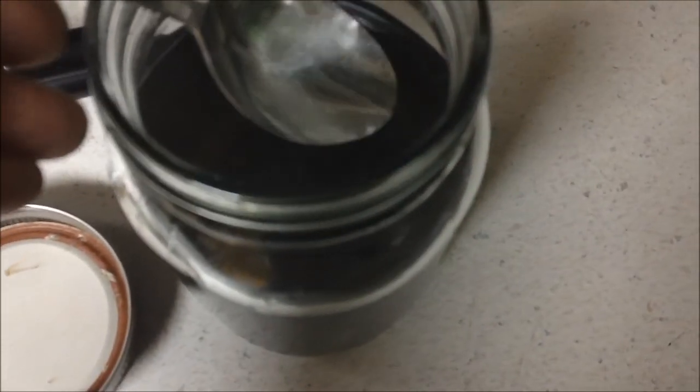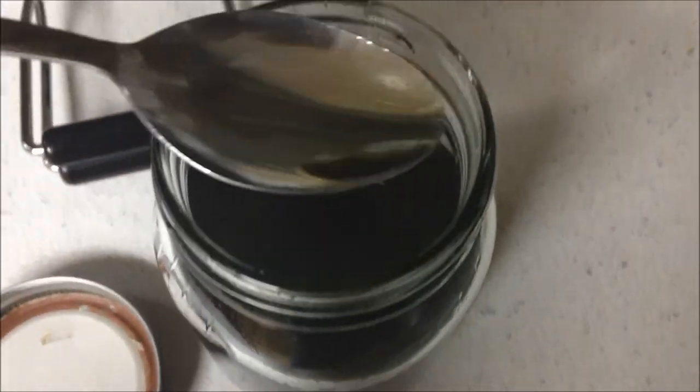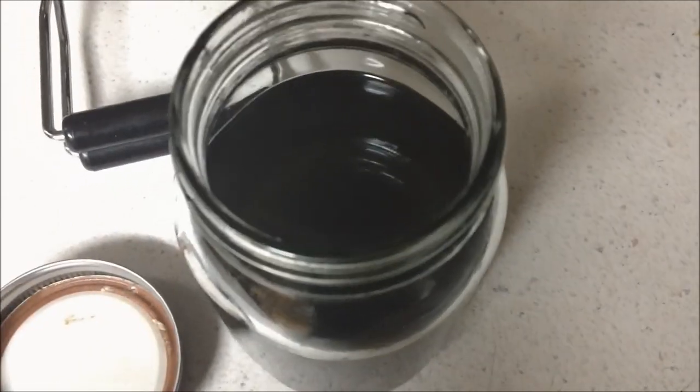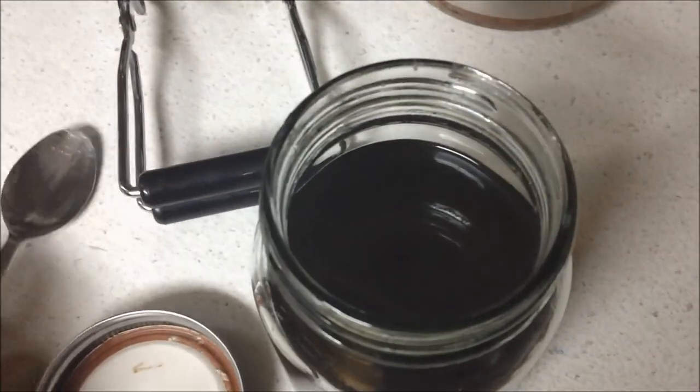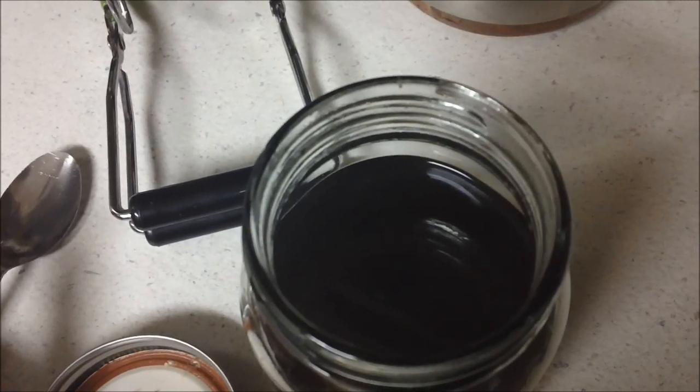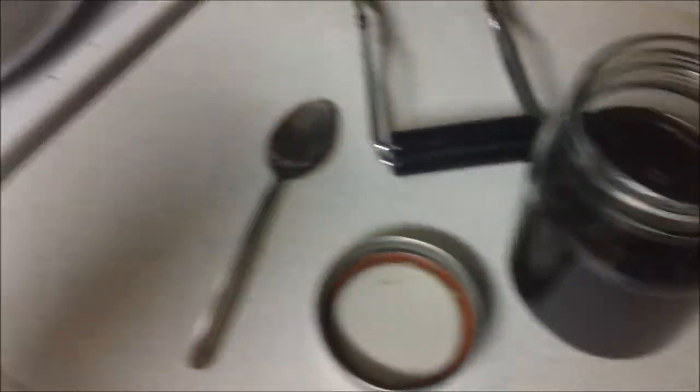So I'm going to take a spoon and taste it. It's warm now. I'm not going to put much on my spoon — maybe a little less than half a teaspoon. I would say there's still alcohol in it. Definitely still alcohol. I'm going to cook it some more. I definitely don't like the alcohol. Let's cook it again — maybe I just didn't simmer it hot enough.